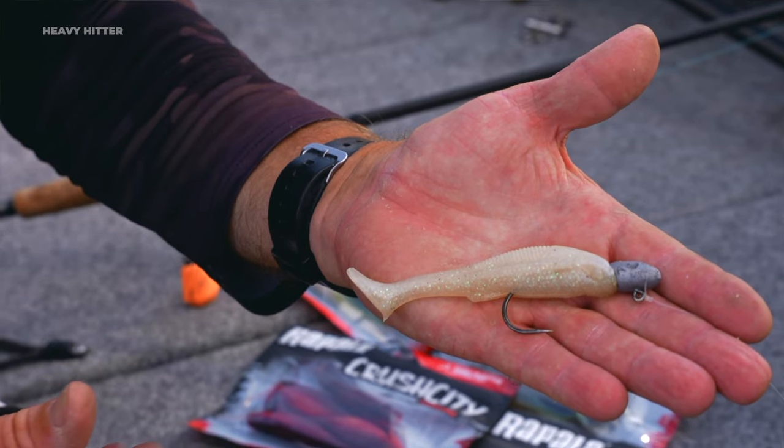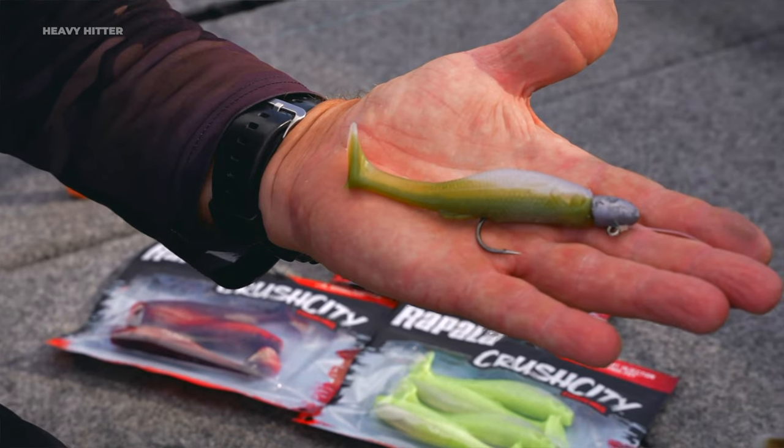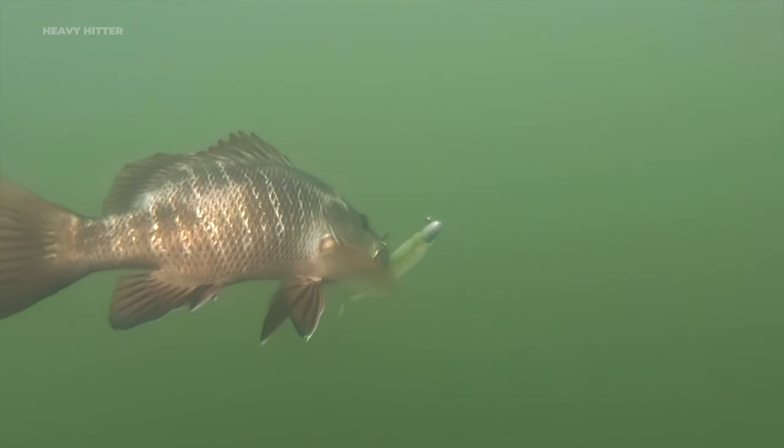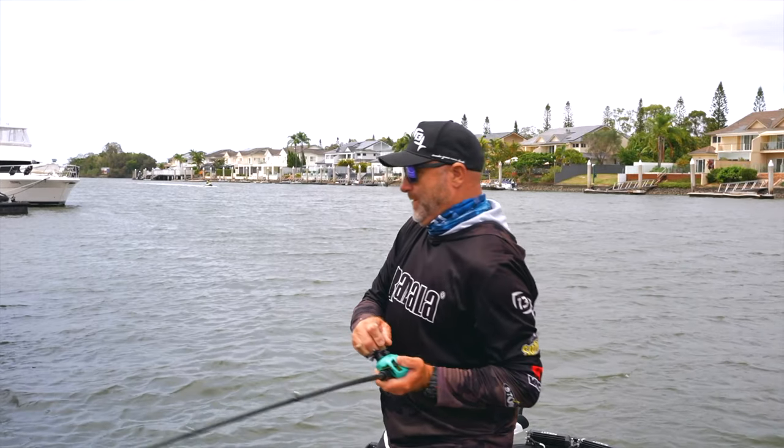We also added a baitfish scent in the lure, so there's no need to add any scent. With that rolling action it draws fish from a fair distance and gets those really aggressive fish to crush that bait.